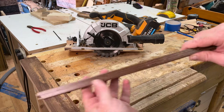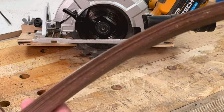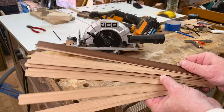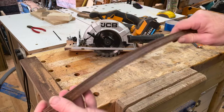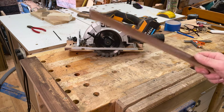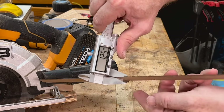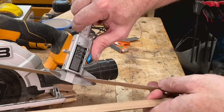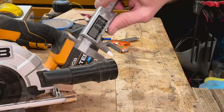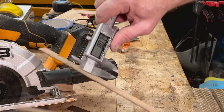I cut these in the couple of minutes I've been filming, and they are pretty good. There are a few breakouts, but I did go super thin to show what this can do. Now let's check accuracy: we've got 1.25mm, 1.31mm, 1.40mm, 1.31mm, and 1.41mm. So the strips are coming out consistently around 1.3–1.4mm — that's how I cut a whole bunch of strips with just a circular saw making repeatable cuts.